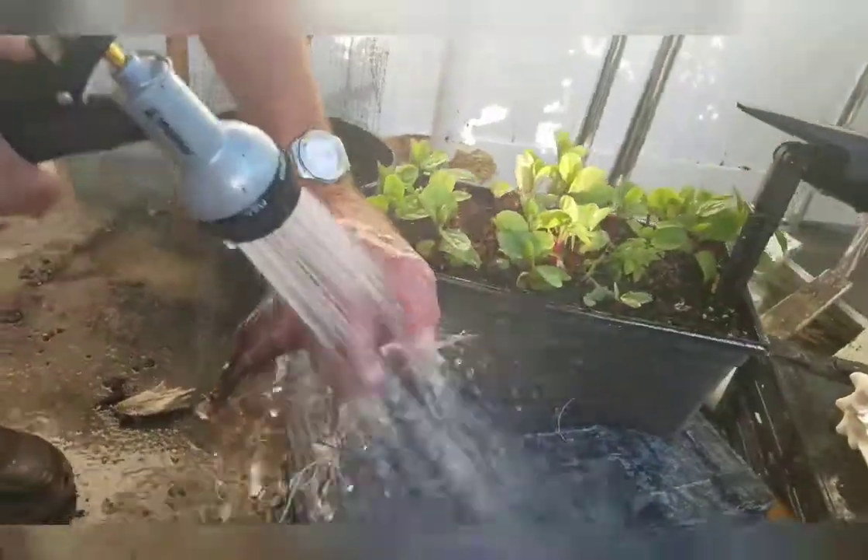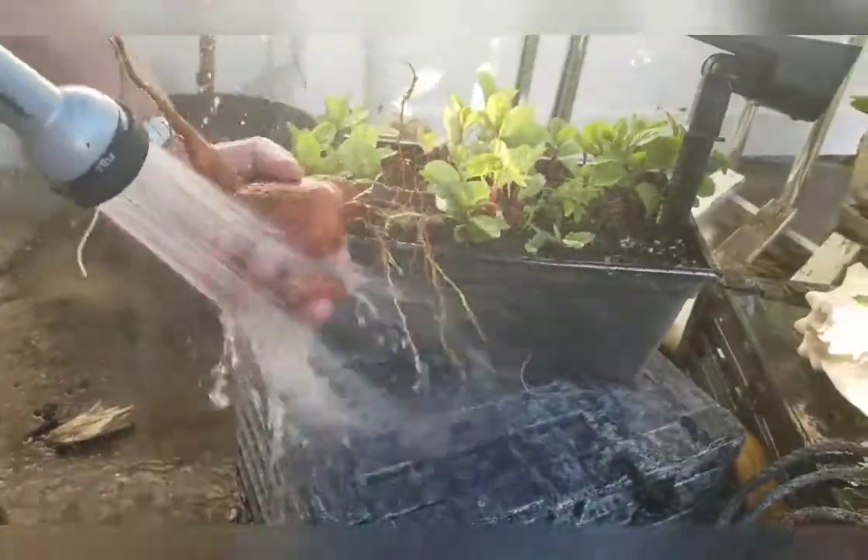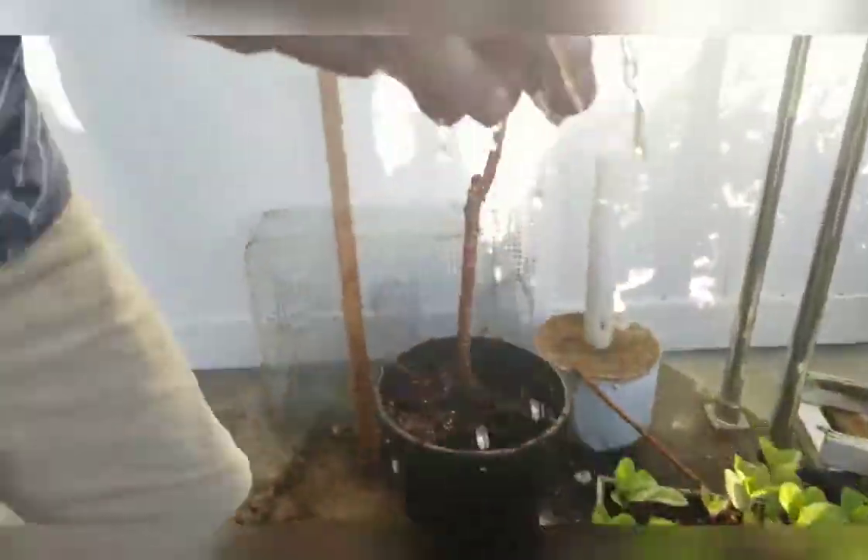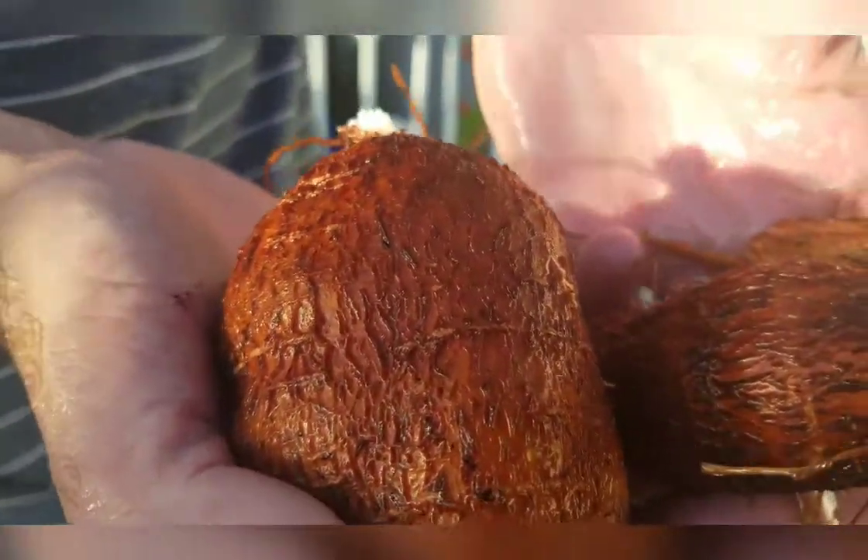Cassava can tolerate a lot of drought, so you can skip weeks and weeks of not watering, which is a plus for me. I must say it is one of the best plants to grow down here in the Florida Keys.